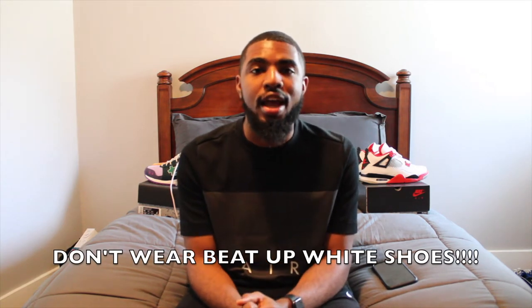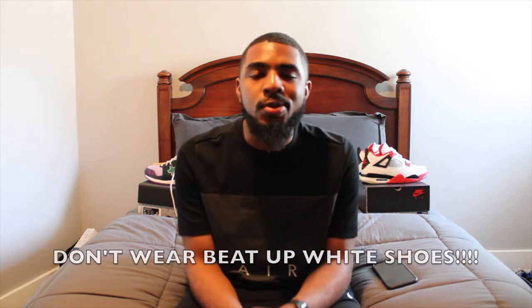My second don't — and this is a big don't — please do not over-wear your white shoes. I repeat, do not over-wear your white shoes. If you have a pair of all-white Air Forces or all-white Superstars, please do not wear that shoe to the point where it becomes a brown, off-white shoe — and not off-white in a good way. A lot of people, especially when they get a pair of all-white Air Forces, want to wear that shoe every single day.